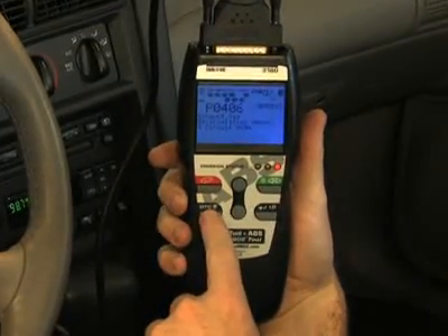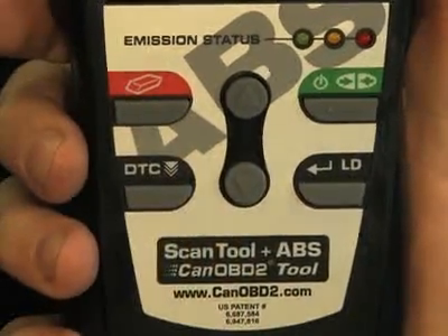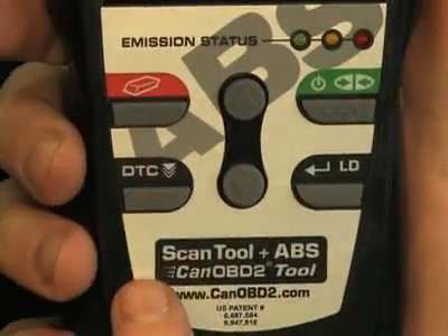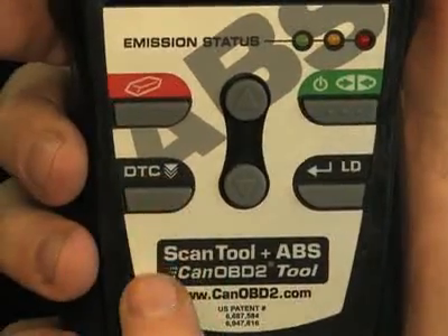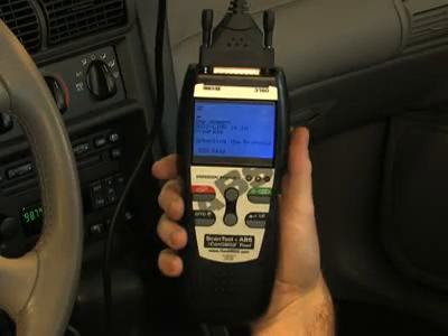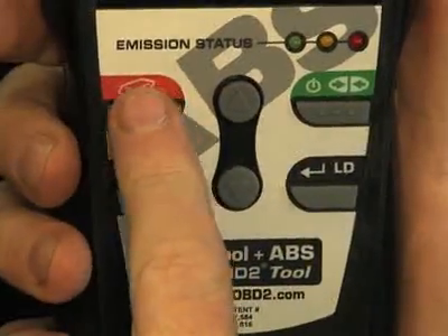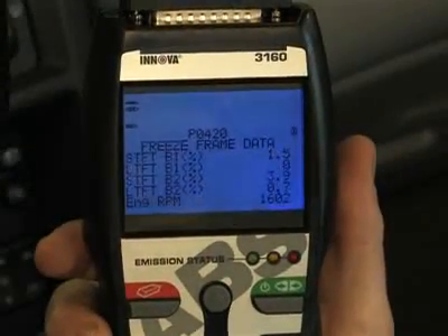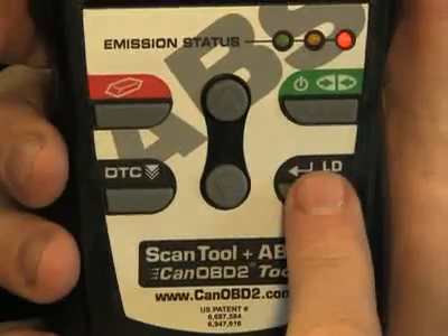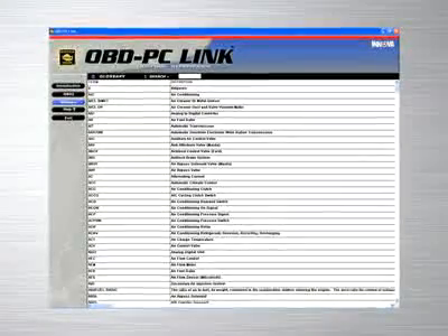The tool will automatically identify the vehicle for you. Another great feature on this tool are the easy-to-use buttons, which allow access to functions quickly and easily without having to scroll through any setup menus. When the green link button is pressed, it signals the tool to begin communicating with the vehicle. The red erase button when depressed turns off the check engine light on your dashboard. The DTC button will scroll through the codes and show the freeze frame data found on your vehicle, while the LD button when depressed will show you the live data.